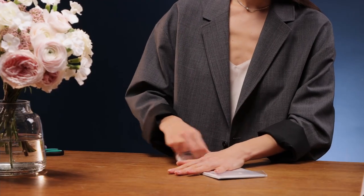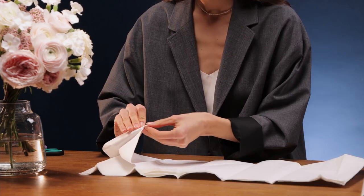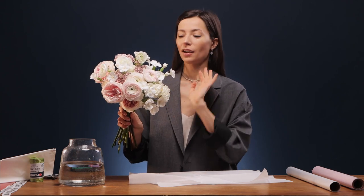For the first wrapping layer, we will use this tissue paper. We open it and take out one sheet. Tissue paper is a great thing because it covers some technical flaws in the bouquet, some gaps, and allows you to form a more understandable geometric shape. If you look at my bouquet, there are some gaps — tissue paper will conceal everything and the bouquet will be sweet and cute.